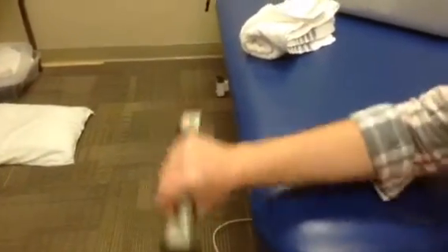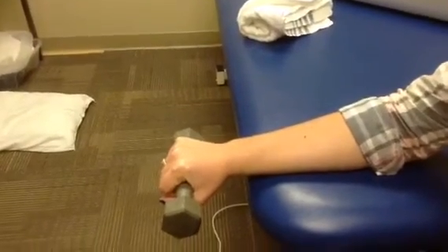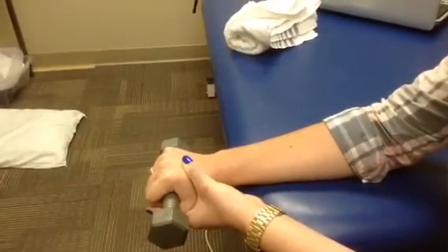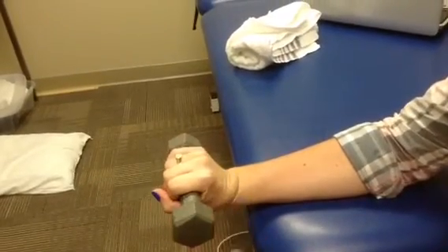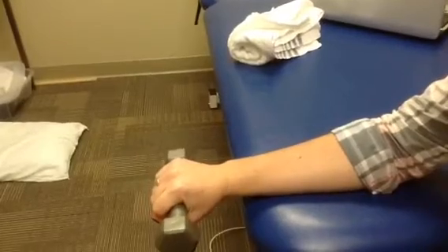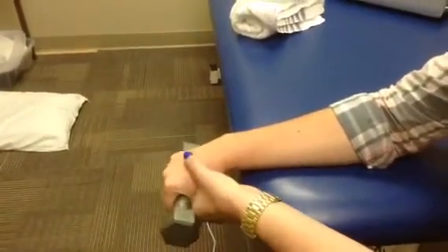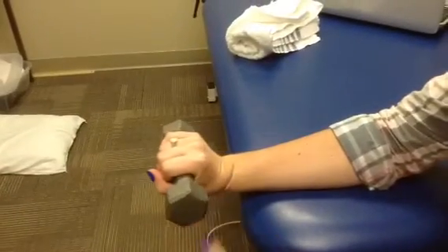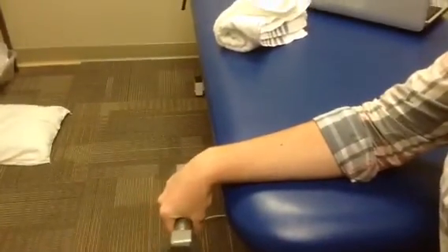Now to do the extensors, I will have the patient flip her arm over, and then again she will use the opposite arm to extend the wrist and then slowly flex the wrist, eccentrically contracting the extensors of the forearm. Once again, the opposite hand helps eccentrically contract the extensors.